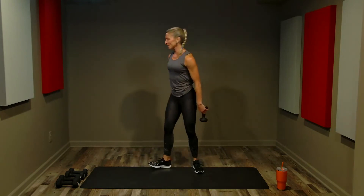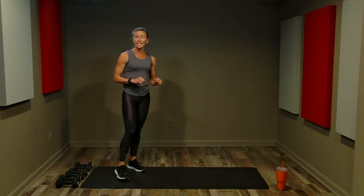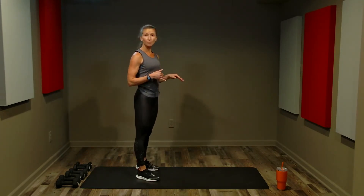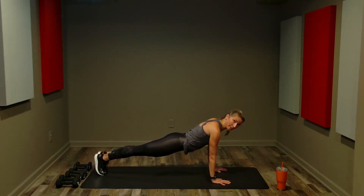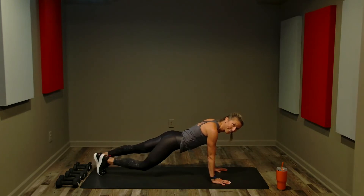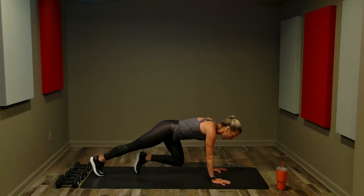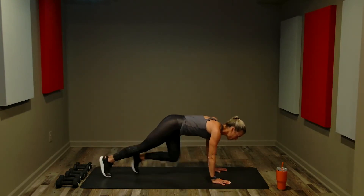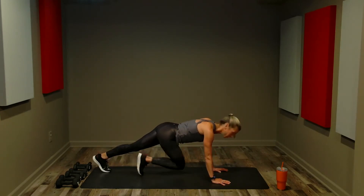Great job — bend your knees and set the weights down. To finish our first section, 30 more seconds of mountain climbers. If you need to stay upright that's fine. If you can go to the floor, get into the best plank you can: option one — soften one knee at a time; option two — alternate knees without wobbling; option three — one foot at a time; option four — jumping. Three, two, one, here we go — 30 seconds.